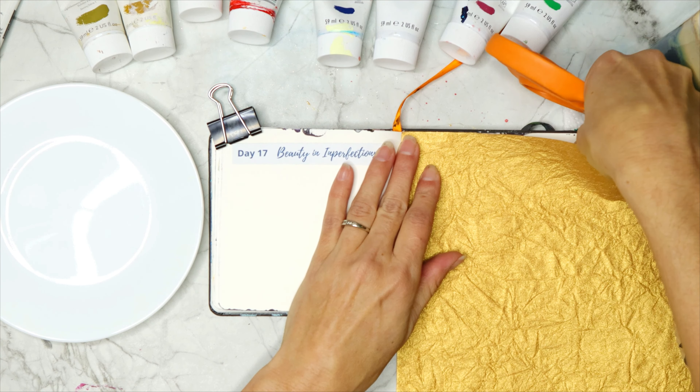Today's prompt is beauty in imperfection. Our paintings are going to look really different this time because we'll have a different background, whatever paper that you have. This is going to be a very, very abstract, loose painting. We're going to make marks today and they're going to be imperfect marks, and we're going to see the beauty that happens with imperfection.